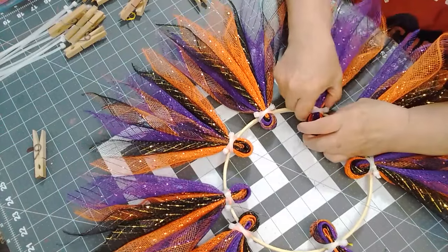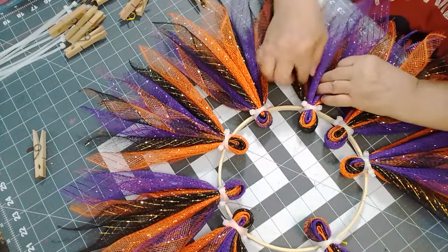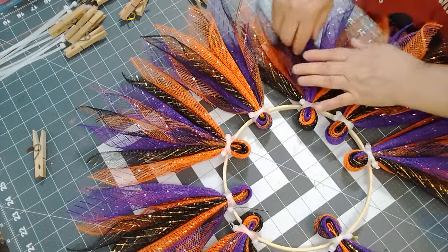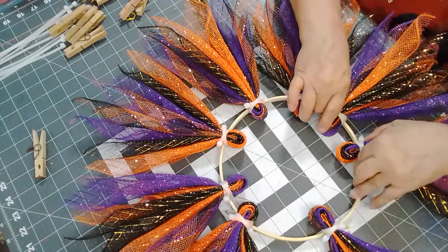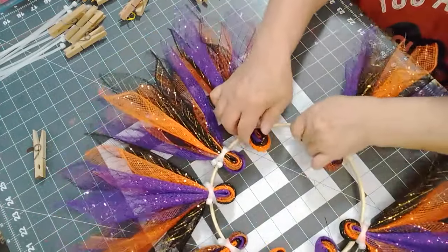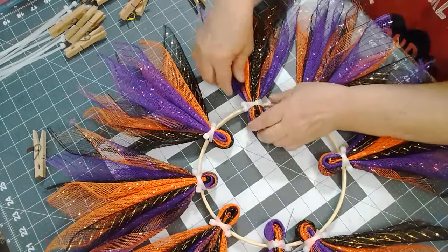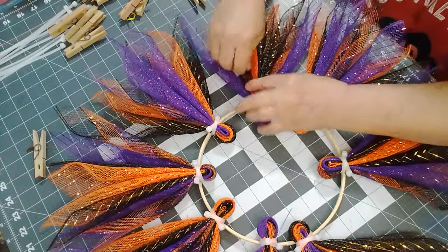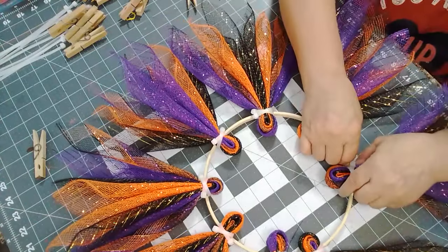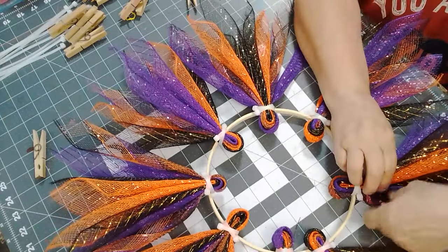We'll see once we put the sign on. There's too much of a space in between — this one might need one more on here, but I don't want to start a new one because it would be this one, and you don't want that.